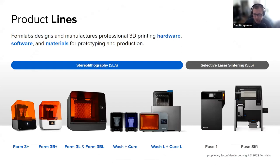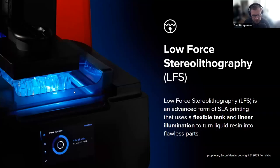SLA stands for stereolithography. That includes our Form 3, Form 3B, and Form 3L lines, as well as the wash and cure stations for both of those machines. And then we've got the Fuse 1 SLS machine, as well as the Fuse SIFT, which is the post-processing for that machine. On the Form 3 and the 3L, the technology used between them is exactly the same — they use a technology called low-force stereolithography.